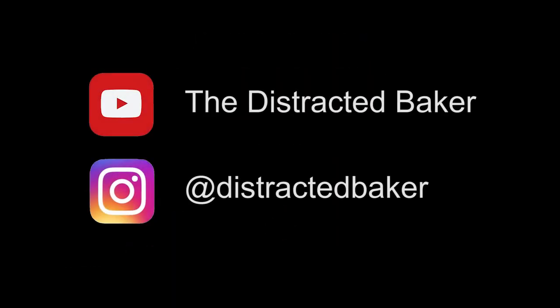Don't forget to subscribe on the link below - The Distracted Baker. And follow us on Instagram at Distracted Baker for more recipes. I'll see you next time. Bye!